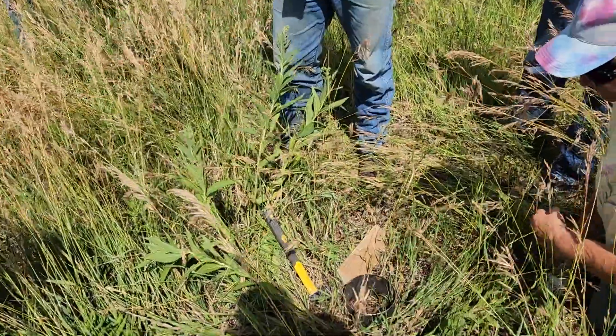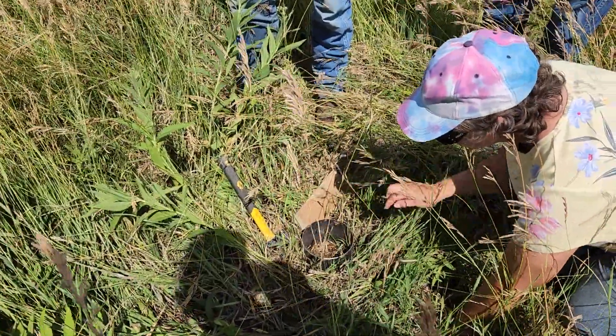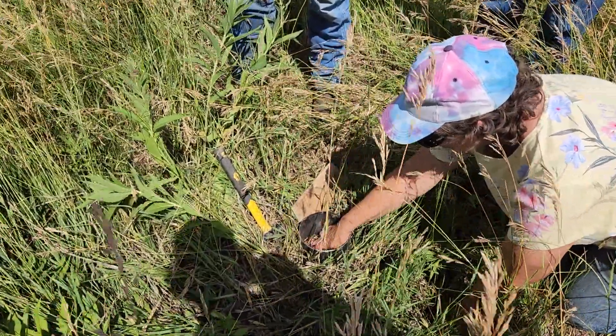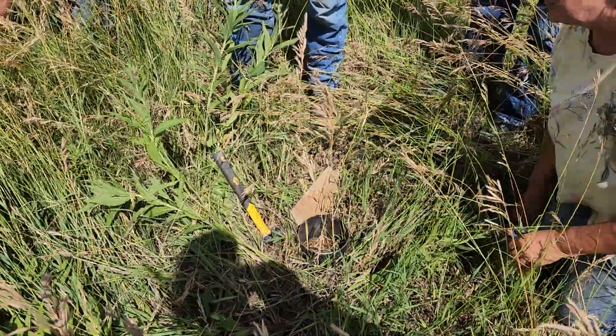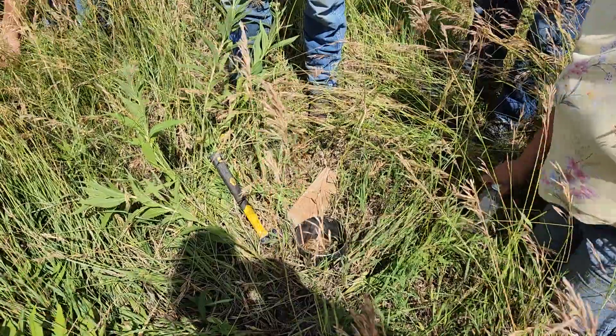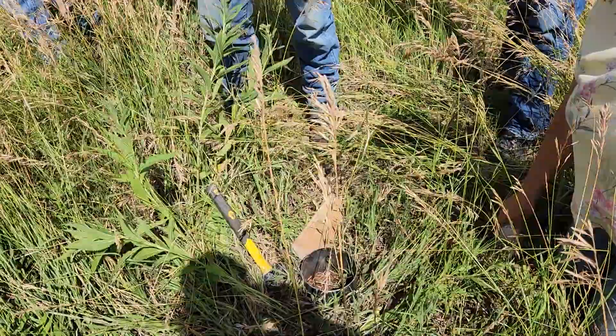When you were talking about soil tests, I thought you were talking about soil probing where we send it in and everything. This is just water infiltration for this test. It should involve organic matter. We're not going to look at that — we're going to dig up some dirt here in a little bit and do a couple more tests over there.